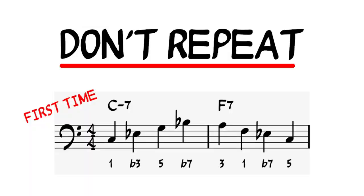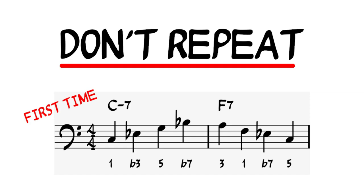Step 6: try not to repeat the same lines if possible. For example, on C minor 7 going to F7, if you play C, E flat, G, B flat on beats 1, 2, 3, and 4, and you go down to an A — the third of F7 — in the next bar, try not to do that the next time that comes around. Go up to a C the next time.